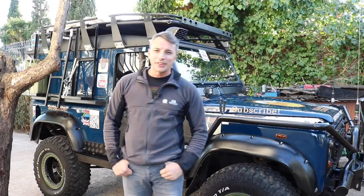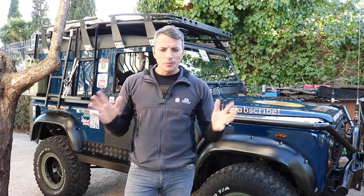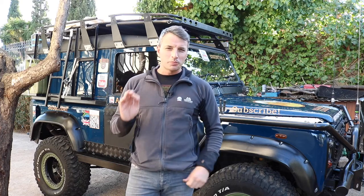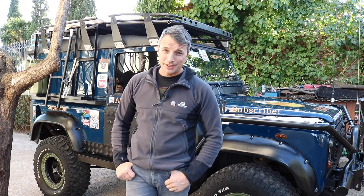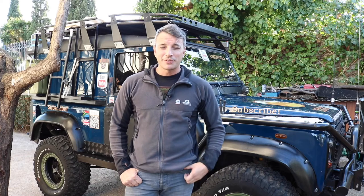How's it going guys? Alex here from Overland and Essentials. Welcome back to the channel. Today we're just going to have a little bit of a talk about chassis maintenance, because I've actually spent last week maintaining and looking after the chassis of my Defender.